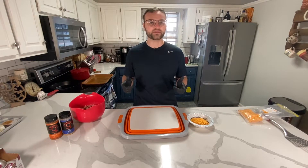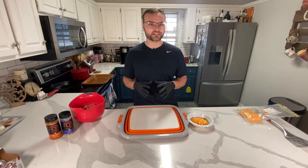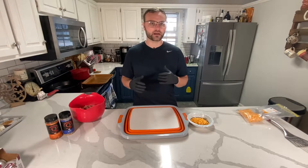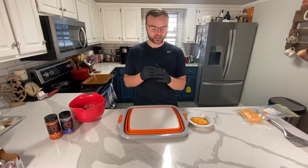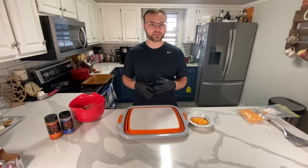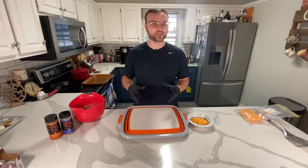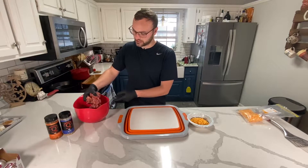Hey everyone, welcome to Graze and Gather Barbecue. Today we're going to do something pretty cool — a smoked venison juicy lucy burger. Basically what we're going to do is take some venison patties, put some cheese between them, mash them together, and then throw them on the smoker to get some smoke in them. Then we're going to throw them on a sear grill to sear off and finish cooking.